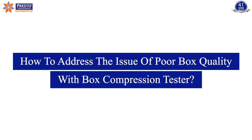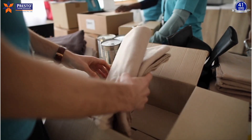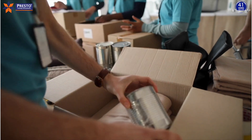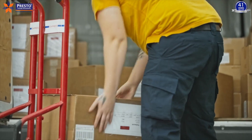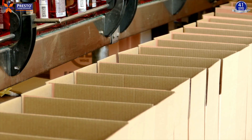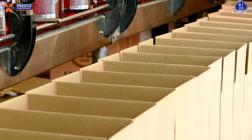How to address the issue of poor box quality with a box compression tester. There are numerous corrugated boxes used all across the globe for packaging sensitive materials. These corrugated boxes are one of the finest inventions in terms of moving products in bulk from one place to another.